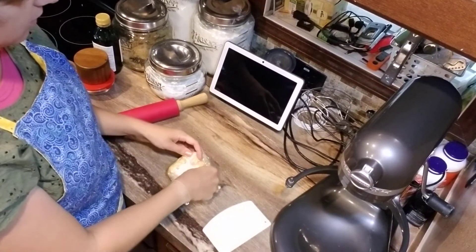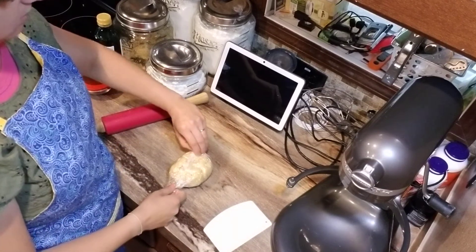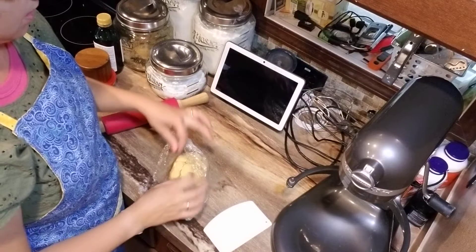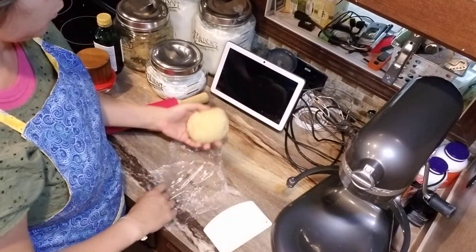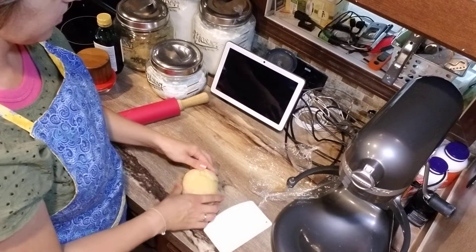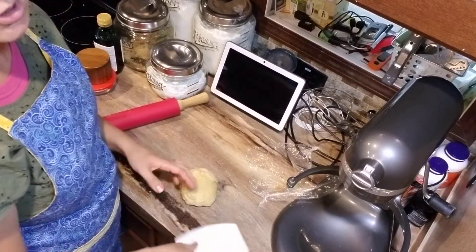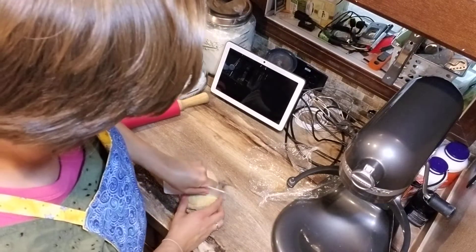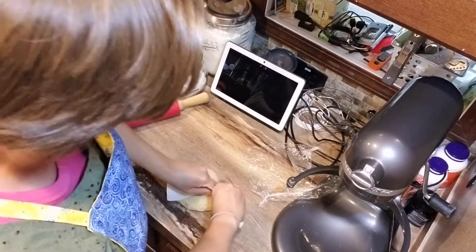This has been sitting for a little over a half an hour. Should be nice and giving. When you're working with any kind of dough, whether it be bread or pasta or even really quick breads, you don't want to leave them out too long to the point where they get a dried out crust.